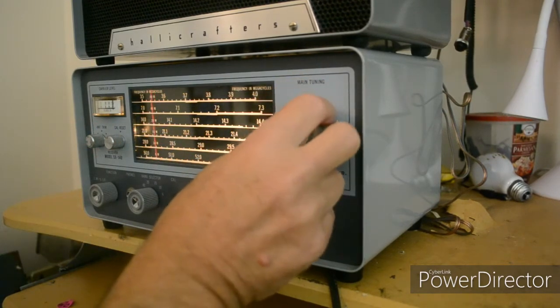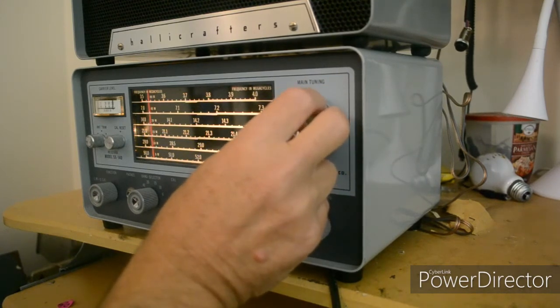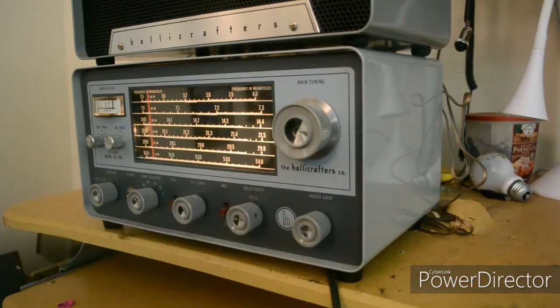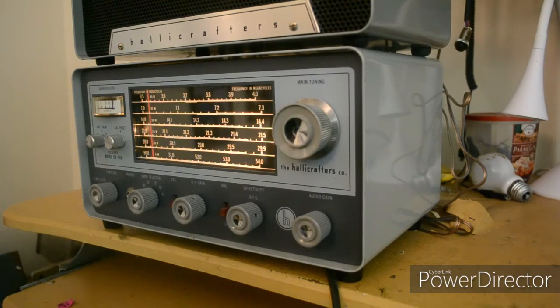Let's see if I can find the CW section. Here's some CW. That's Morse code — or Morris code, if you have a cat. I didn't adjust the calibration, so I need to adjust that.